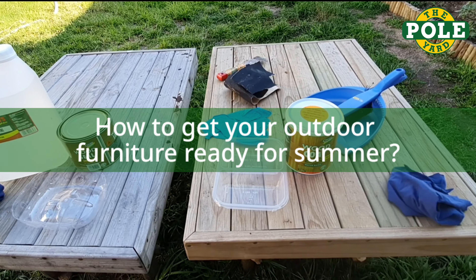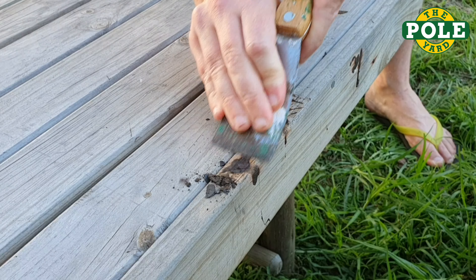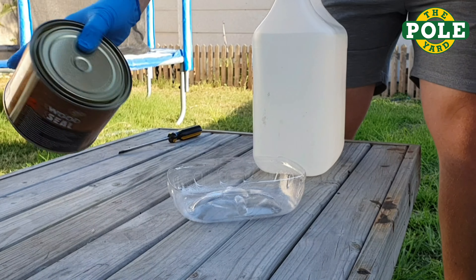These two garden tables have seen a few summers and fun parties in the backyard outside. Time to give them a little love. I'm preparing them for two different treatments, just with a basic clean and a brush.